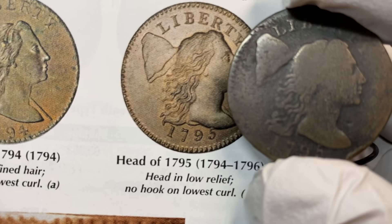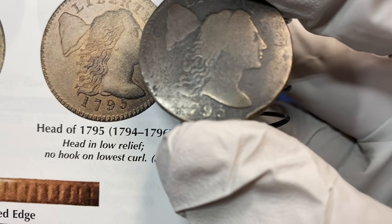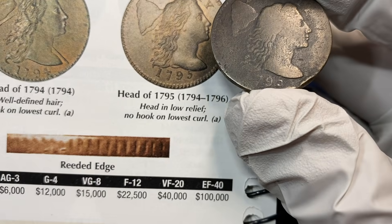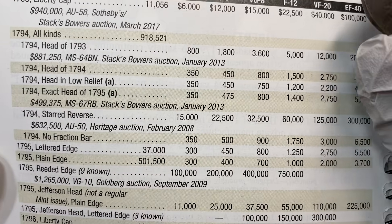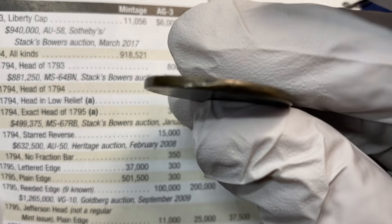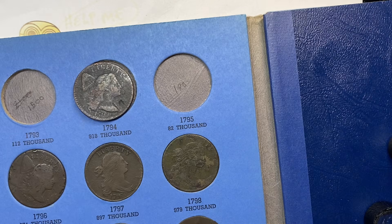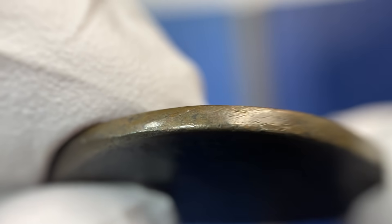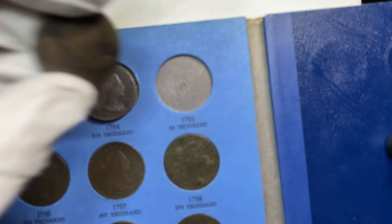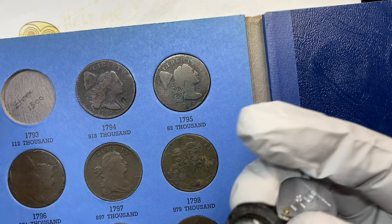I'm just here to show off how the rabbit hole just opens up. They have a lettered edge and a plain edge variety on these guys. There are certain things you can learn pretty easily from the Red Book, and then after that you have to look deeper. This would appear to be the plain edge on that one. Edges are very important on coins in general, and that is no exception.